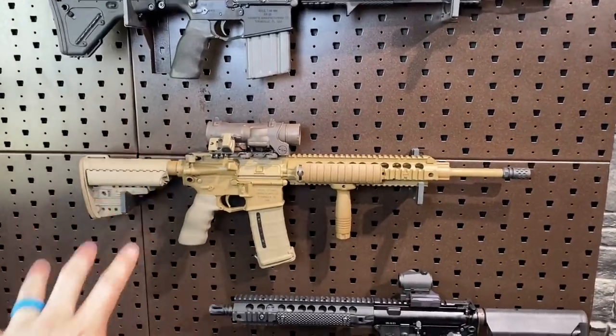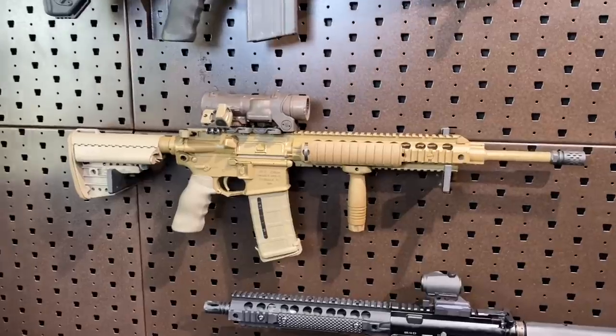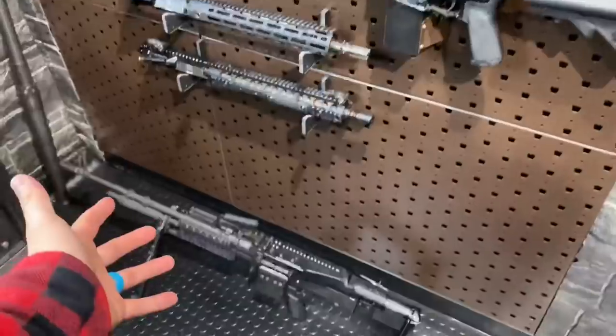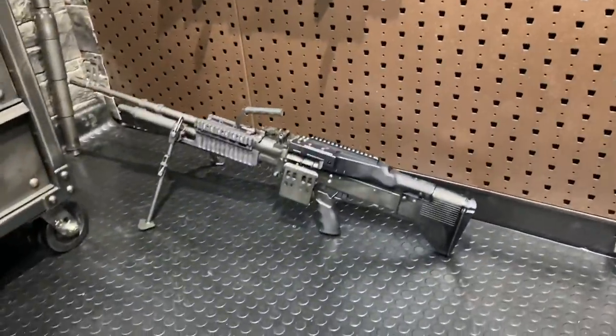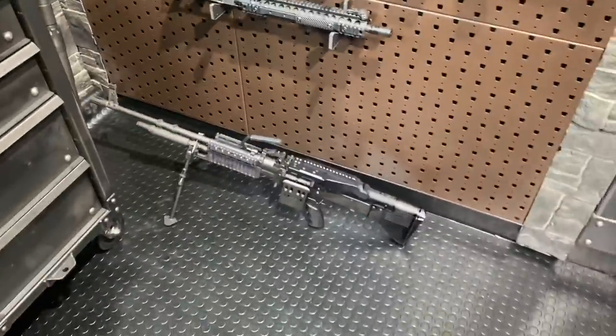Anyway, gun of the week is the SR-15, again the Mod O Legacy. So we're going to get into that one, go through the details, the specs, and what makes it special. And for your viewing pleasure and to round out the flex, we've got an M60 E4 Mod 1 on the ground, just chilling.